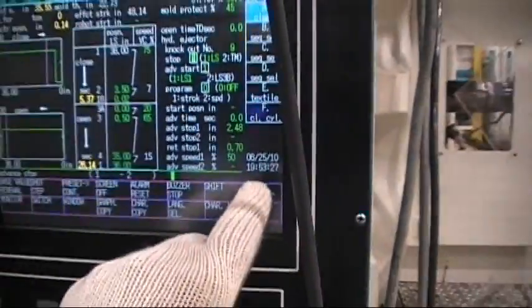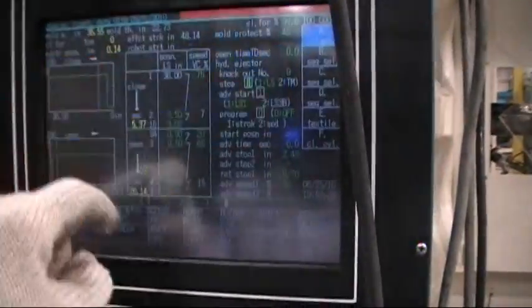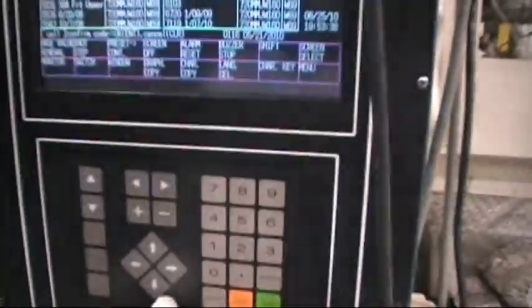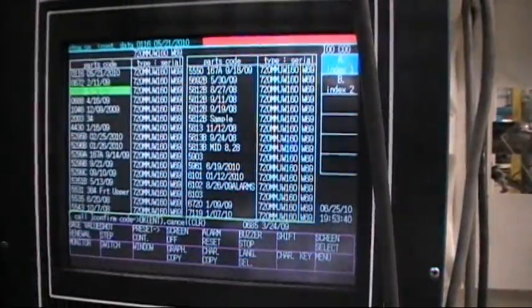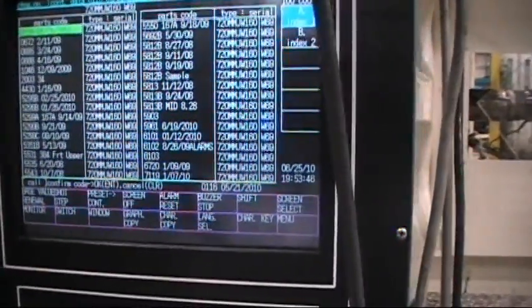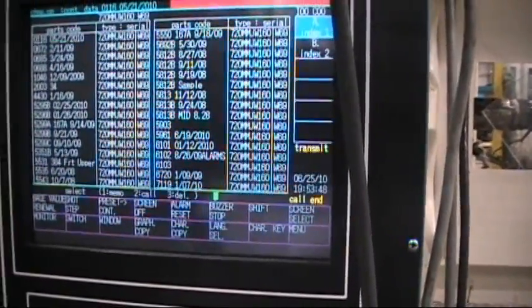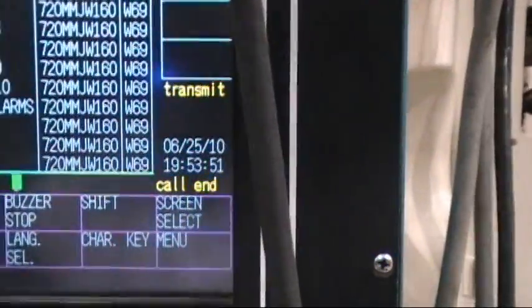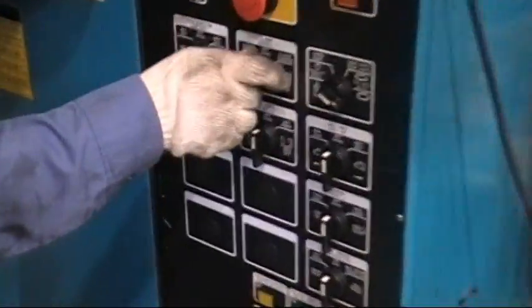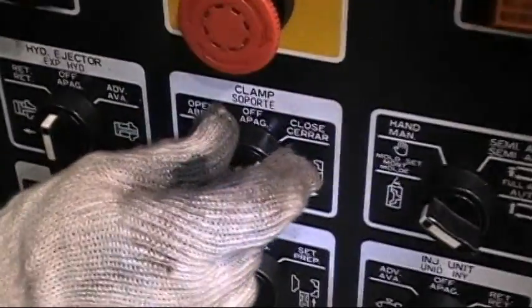Once you have placed the knockout bars in the platen, it is time to pull the mold's program. Now that the mold program is set, it is time to make adjustments — bring your platen as close as possible to the mold, then tighten in the knockout bars.